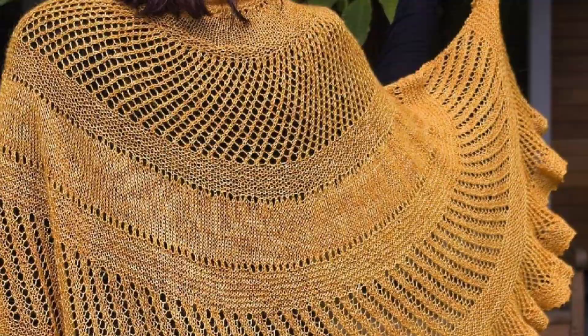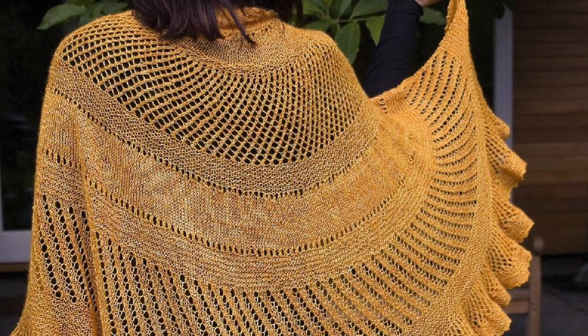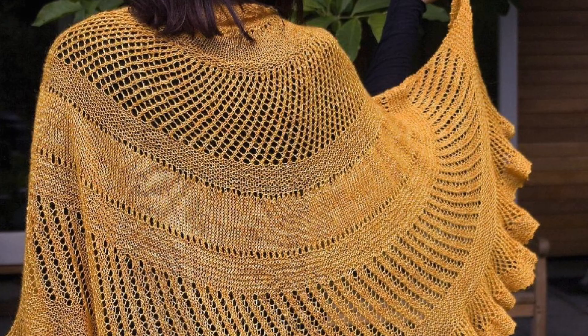Then we have Radiance by Helen Stewart. This one is also worked in a lace weight yarn and it features sections of garter stitch, panels of simple diagonal lace, a generous ruffle, and a picot edge. If you're looking for something with a little more going on, then this one's a really good choice.